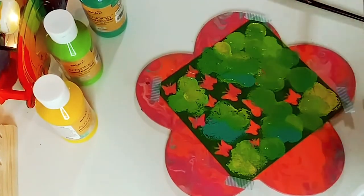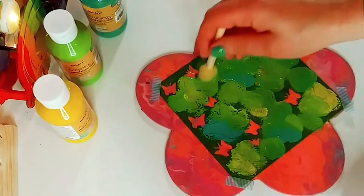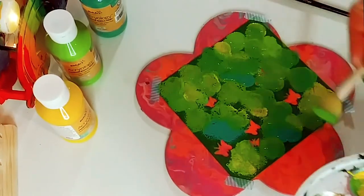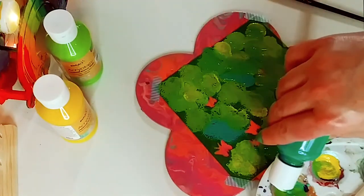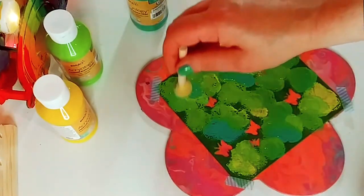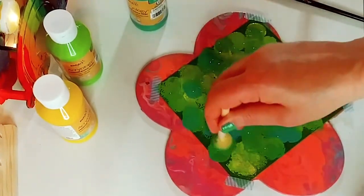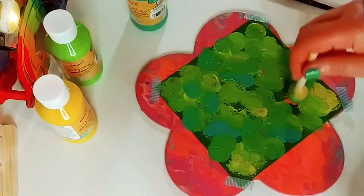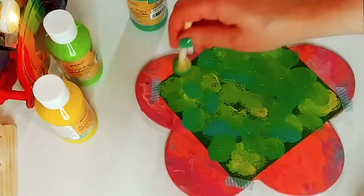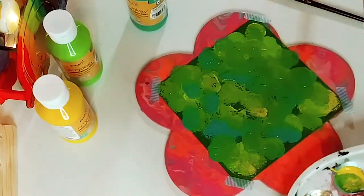It's three for a dollar at the Dollar Tree and I think it's beautiful. Or you can use anything you have in your stash already. You can even use your finger if you don't have any brushes. You don't have to spend a lot of money to make something beautiful for your home. I love repurposing things, and with my paint pours, I like doing something extra with them. So now this part is done and we're going to let this all dry.